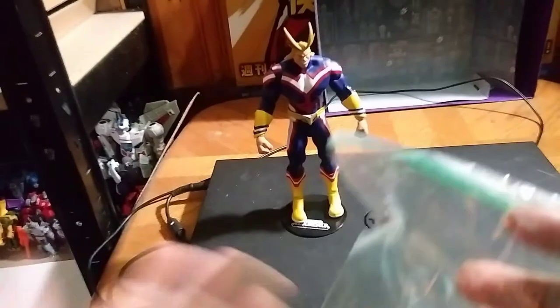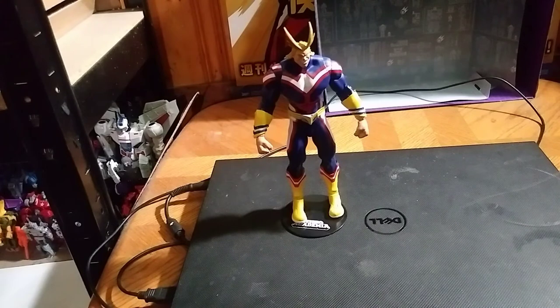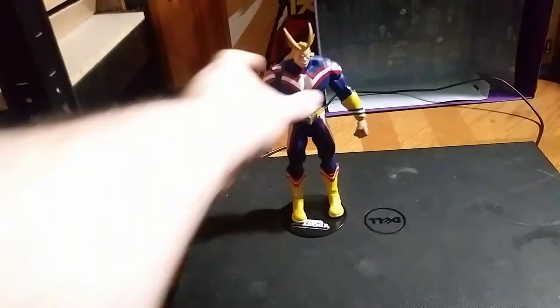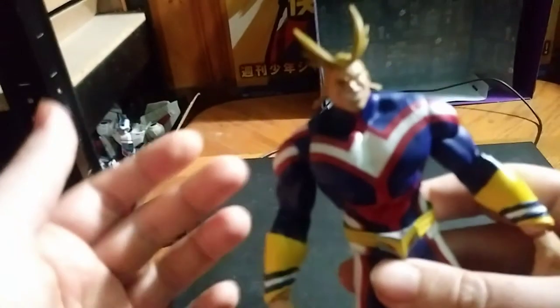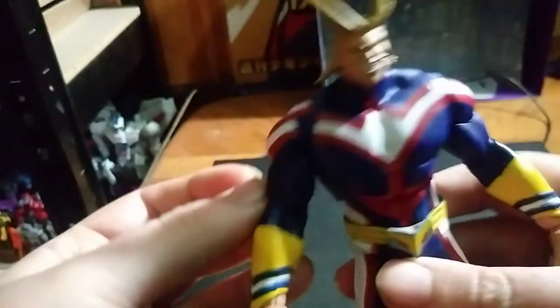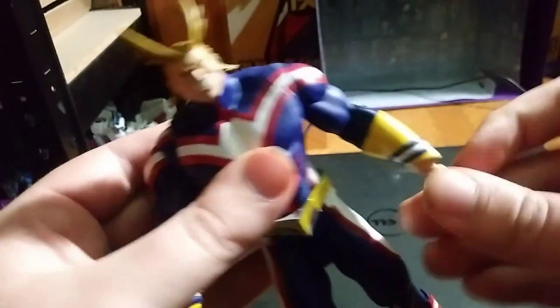He comes with some open hands, but I don't want to break the wrist joints, so we're not going to check those out. We're going to get down to the posability itself, which is very good. Except the wrist joints — they're a bit tight. He does have some wrist articulation, full rotation on the wrists. I just can't get his elbows to bend because I'm afraid I'm going to break them. So he does have some wrist rotation, which is pretty good.